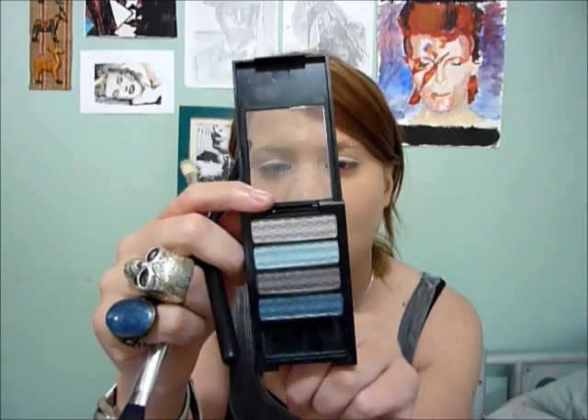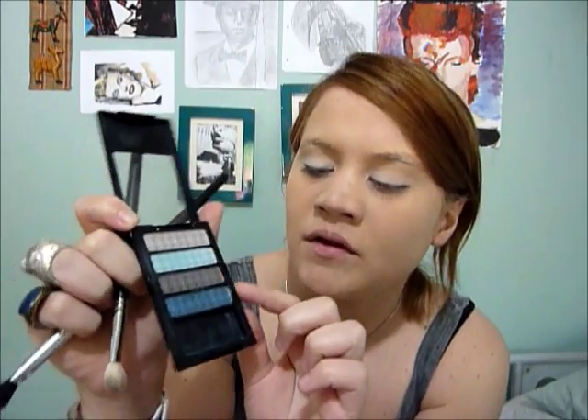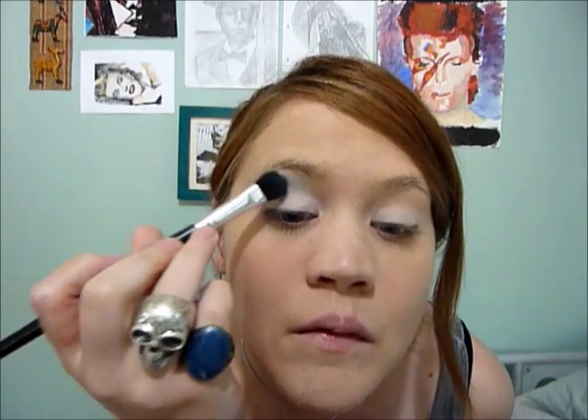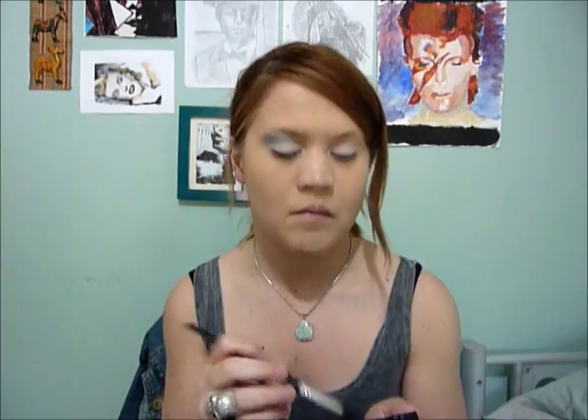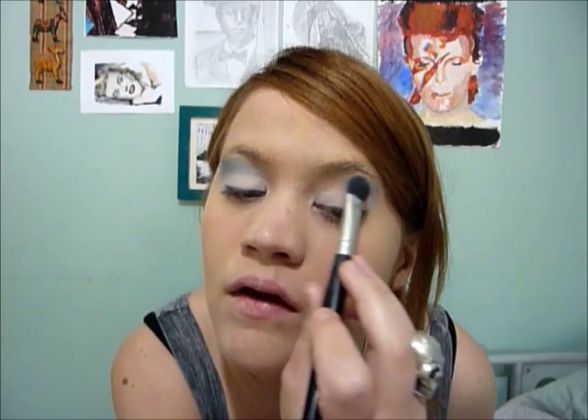Next up I have this little quad from Revlon. This is one of the Colourstay quads and this is number 18 Azure Mist. I want to apply one of the blues onto my brow area. I don't want the colour to be as light as the lightest shade but I don't want it as dark as the darkest either. It doesn't matter if you aren't really neat because it's going to get blended eventually anyway.